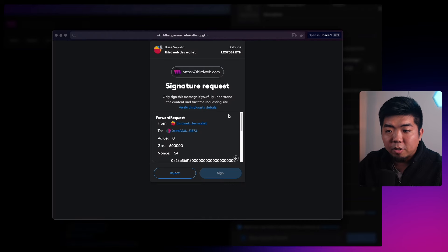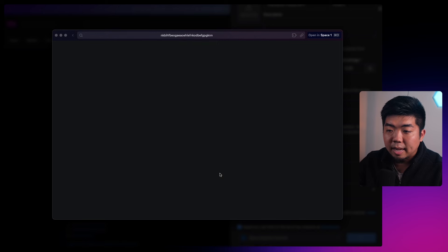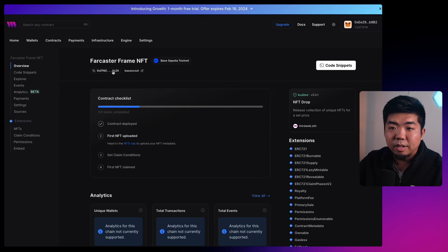You'll get another pop-up for a signature request to add this contract to your ThirdWeb dashboard. Sign that, and once it's been successfully deployed you'll be redirected to your contract dashboard. You can see we have our Farcaster Frames NFT, the network it's deployed on, and our contract address — which is what we're going to need for our frame. Now we need to prep our NFT by lazy minting NFTs to our contract.